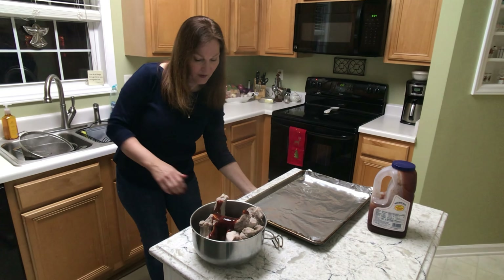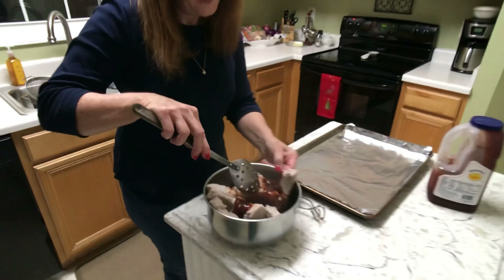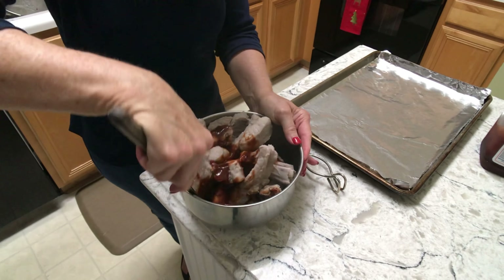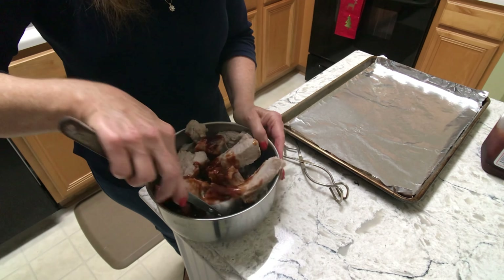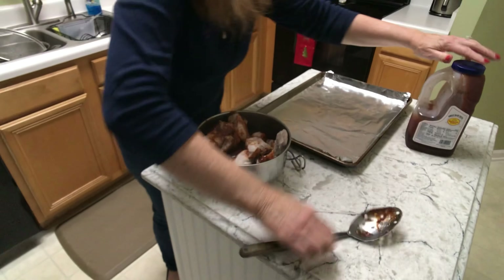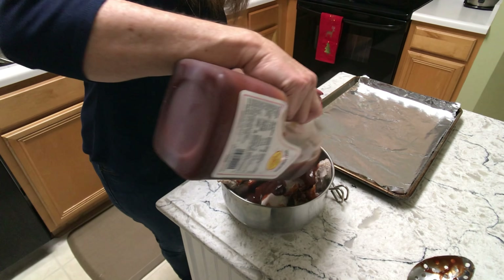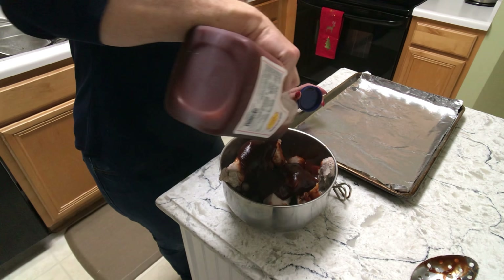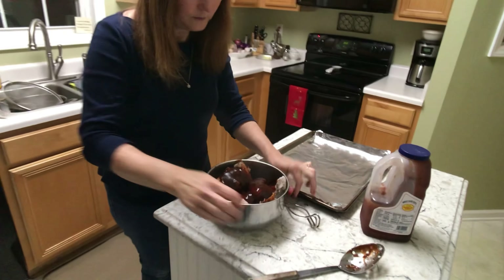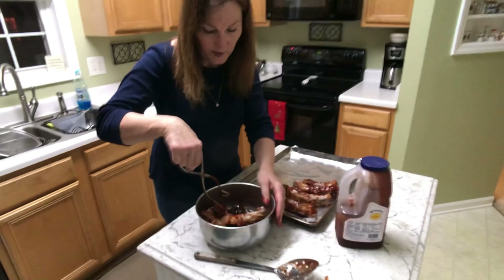What I'm going to do now is thoroughly coat the ribs in this sauce. Most of the time I put the ribs on a baking sheet and pour the Sweet Baby Ray's over them, but I don't feel they get as coated as I'd like. So I decided this time to just put them in here, move the sauce all around, and toss them a little bit — now they have the amount of barbecue sauce on them that I want.